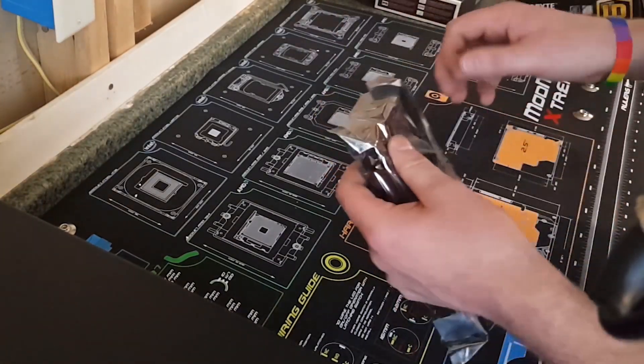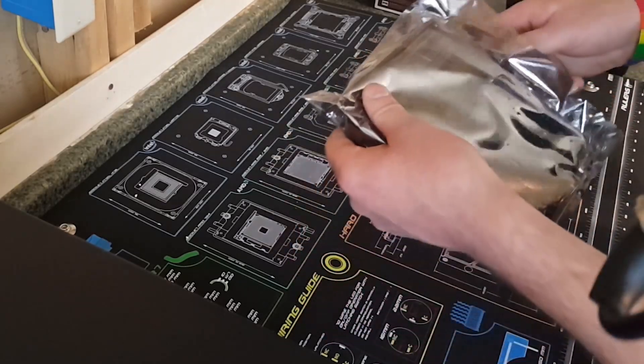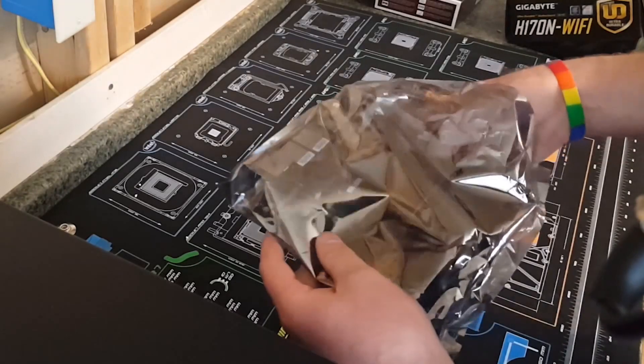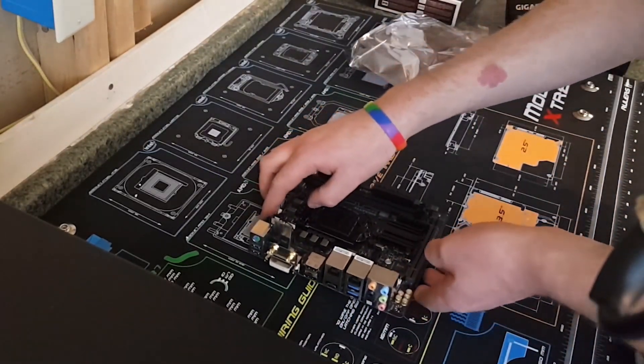This is the first time I am opening any of these products. Look how tiny and cute it is.